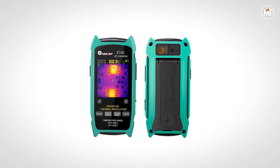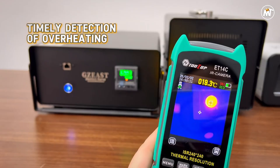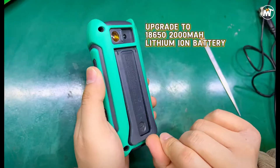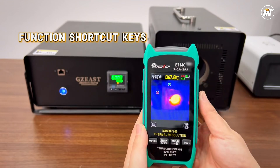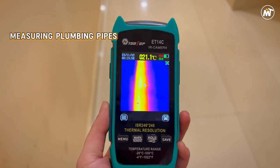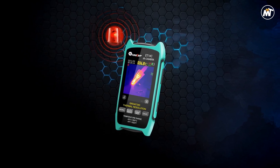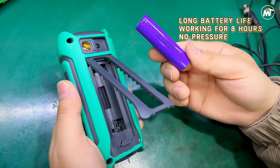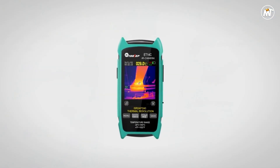This dual capability allows users to transition effortlessly from broad industrial scans to microscopic electronic analysis. The lightweight 180-gram build, paired with a detachable 18650 lithium-ion battery, ensures uninterrupted use during long field operations. USB Type-C connectivity enables fast charging and quick data transfer, while its internal 7.5 megabyte storage captures and saves BMP images on the go. With adjustable emissivity ranging from 0.1 to 0.99, temperature readings remain precise across various materials and surfaces, maintaining an accuracy of ±2°C or ±2%.